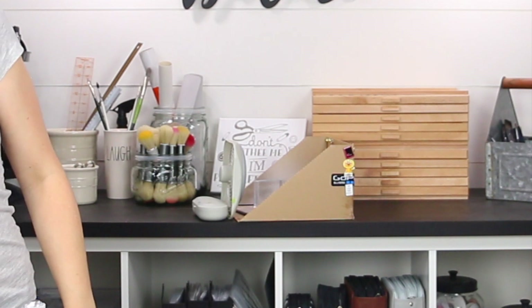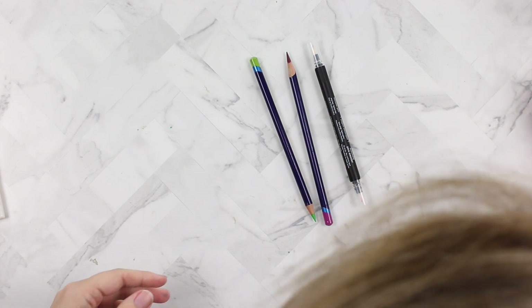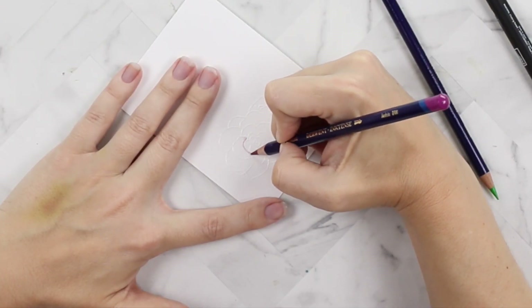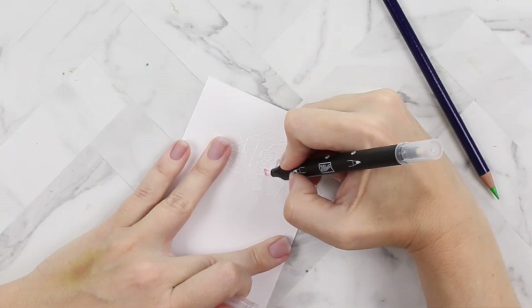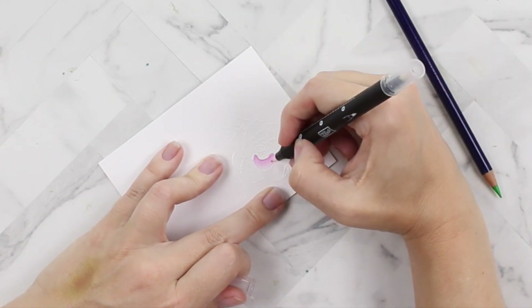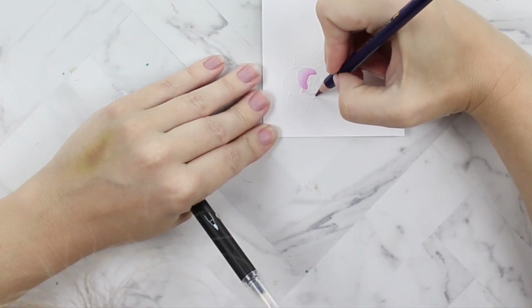We're going to leave this background with a little fan effect — it's like a little fan spa — and we're going to do some watercoloring with watercolor pencils. I love this. I don't use watercolor brushes; I use this blender pen. To me this is the right amount of liquid.